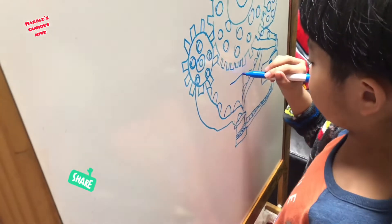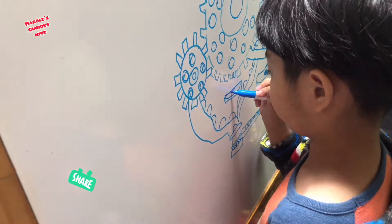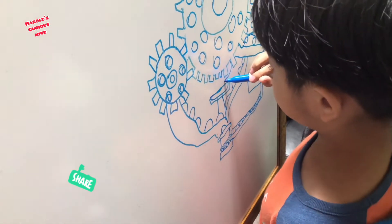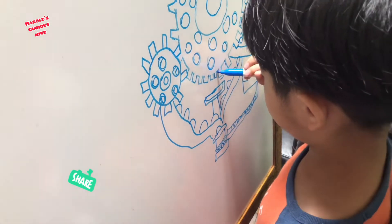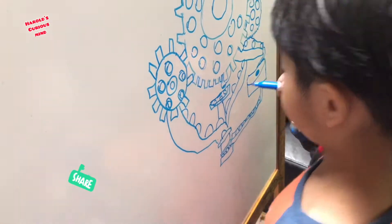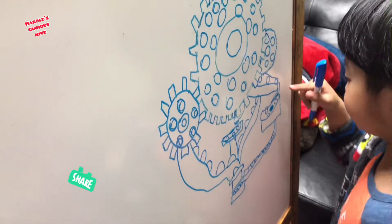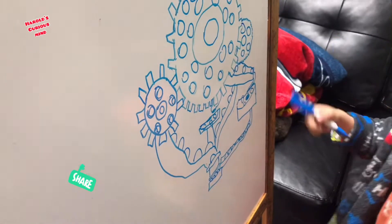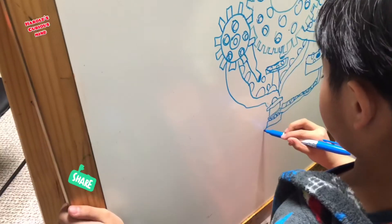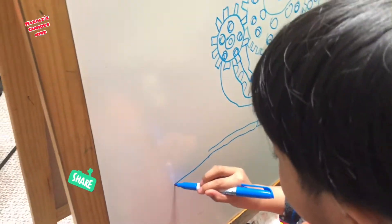Now we're going to draw that thing — it's the same as that. Now we're going to draw a hole. Now that's a line. Now we're going to draw little marbles right there, and it drops. See? It goes round and round. Let's draw the same thing right there, so it goes down. And that ball goes through there. Now let's draw a long line.